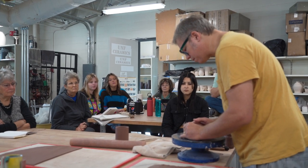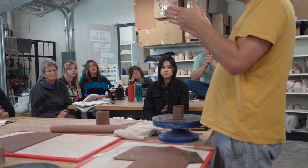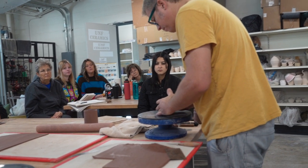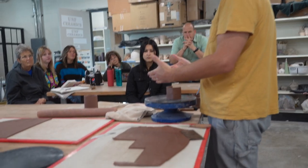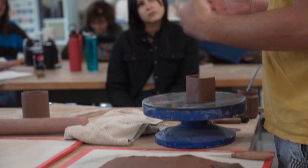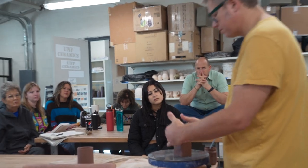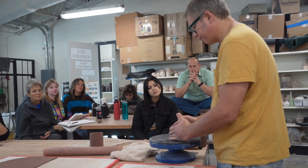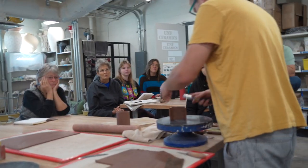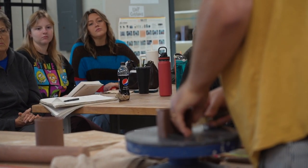Student: 'Are you going in with your thumb on the inside?' I'm mostly just pressing from the outside. For altering forms, I generally just sort of use the pads of my fingers and kind of lift up a little bit and bend. Then I can come back with a rib or something and sharpen these edges a little.